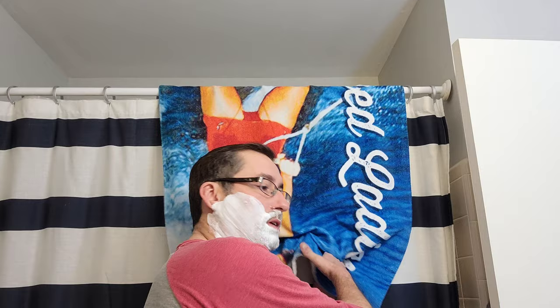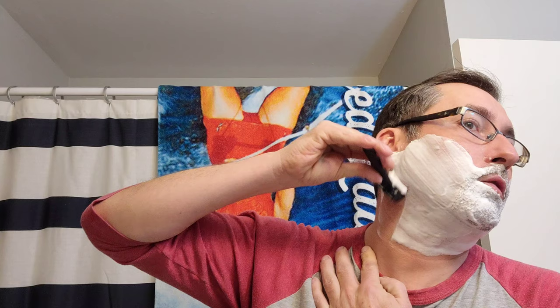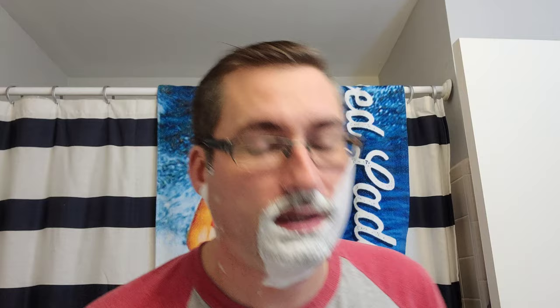I like my Phoenix brushes — I like the knots, they're just great. This round the lather looks a lot better than the first round did. The shaves just haven't been coming as regular lately — I just haven't felt like shaving, guys. That's about it.